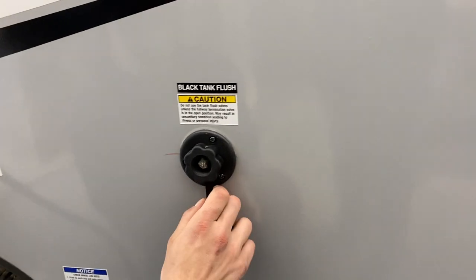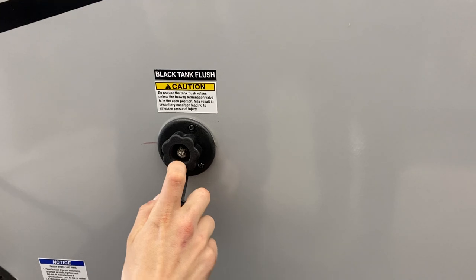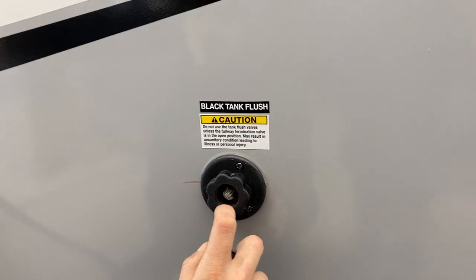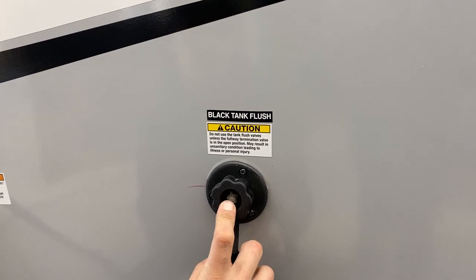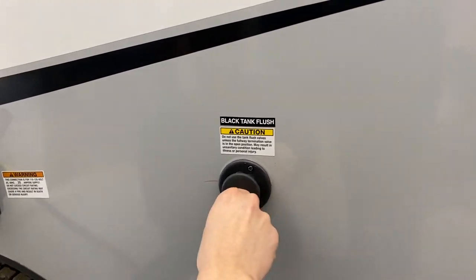Up top here you have a black tank flush. You may notice over time that after dumping your black tank, your monitor panel still reads a third or two-thirds full. That's typically just debris inside the tank hanging between the probes causing a misread. Take your water hose, plug it in there, open the black valve, turn on the water, and that'll flush out the tank and get rid of any debris causing that issue.